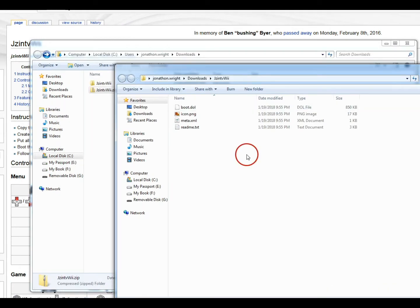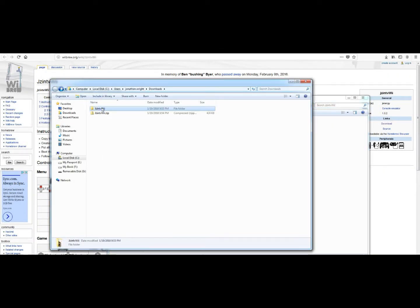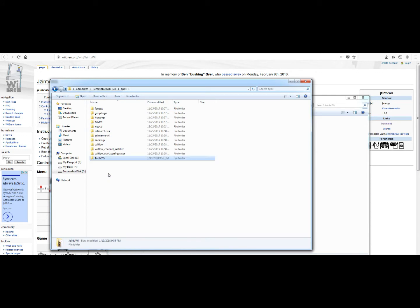Go ahead and open it up. You get your emulator right there — the boot.dol. You want to put all of these underneath your apps folder. We're going to copy that, go to the G drive, and in the apps folder, paste it right in there.